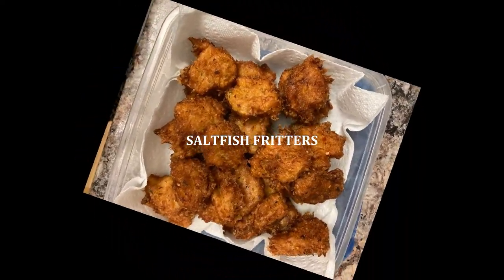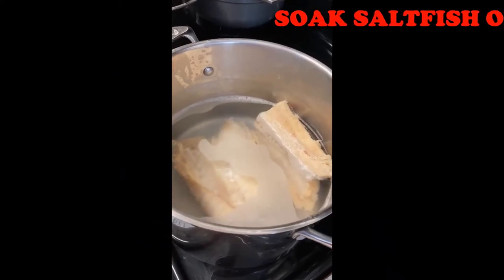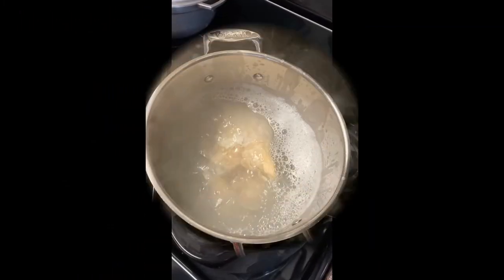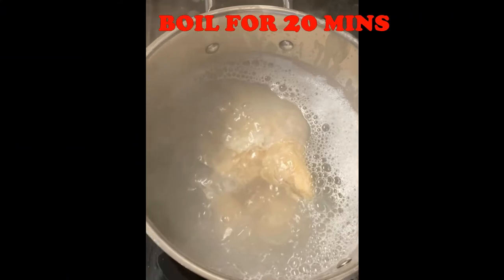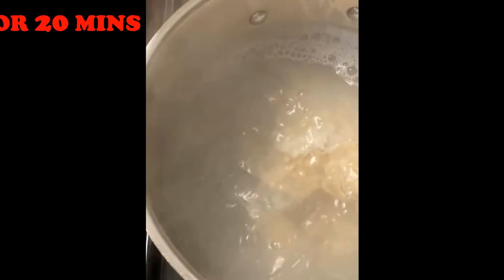Before cooking, soak the saltfish in fresh water overnight, or at least 10 hours, to remove most of the salt. Then boil it uncovered in fresh water for about 20 minutes, or until it is soft and edible. Cooking it uncovered will prevent water from boiling over onto your stovetop and causing a mess.